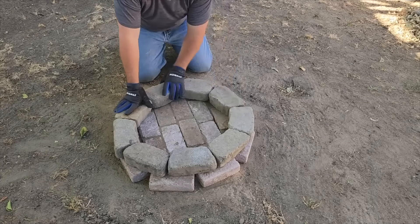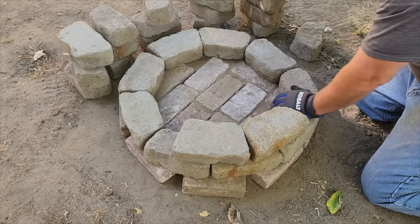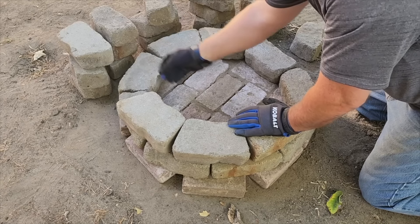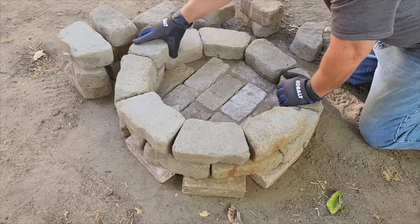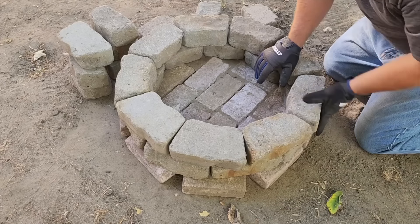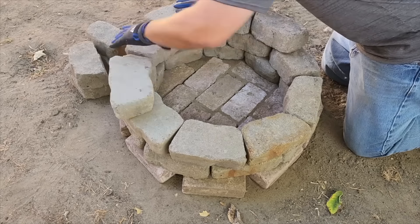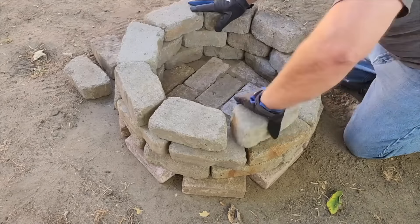On the next row, we don't want to lay the seams on top of each other — go ahead and mix it up so the seams sit right over the next layer. We're going to finish up the second row and then the third row, spacing as we go. Sometimes you have to make adjustments, but with its size, three rows is going to be perfect.